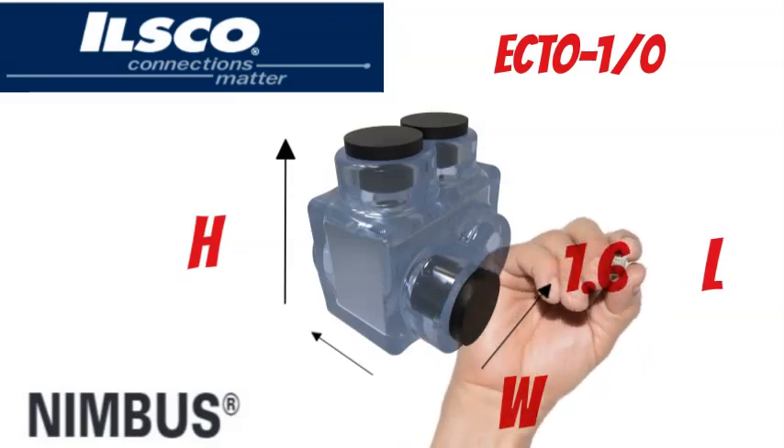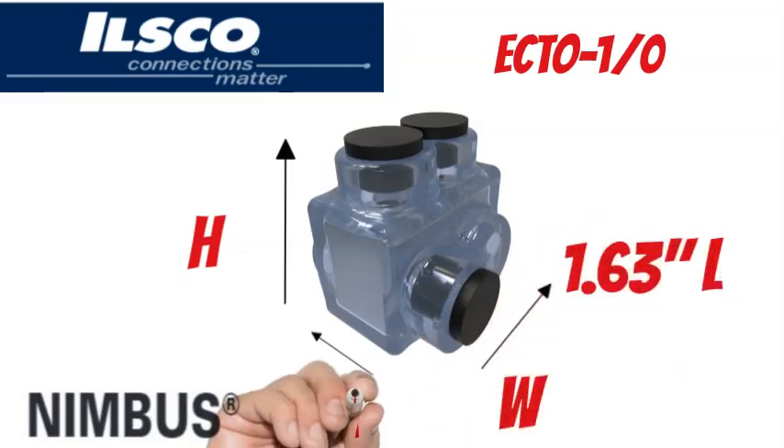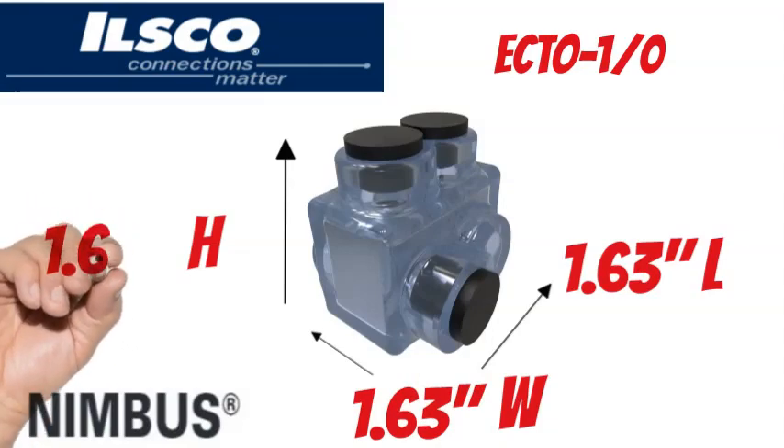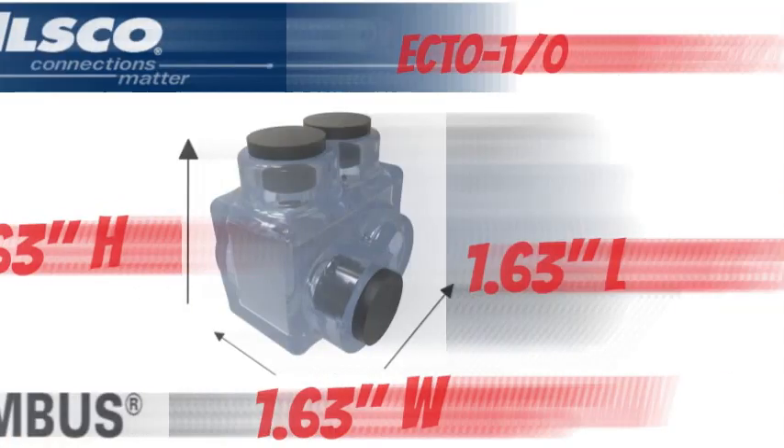The ILSCO Nimbus ECTO-1/0t measures 1.63 inches long, 1.63 inches wide, and 1.63 inches tall.